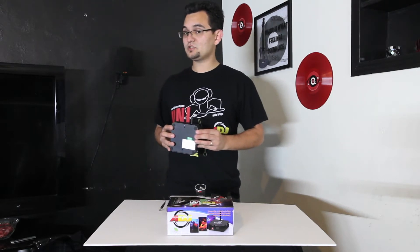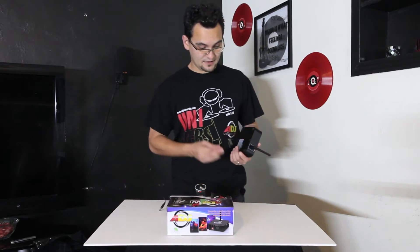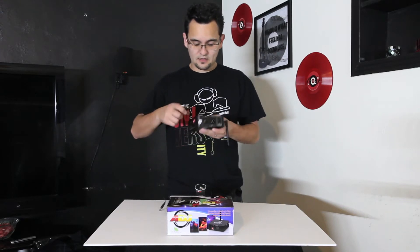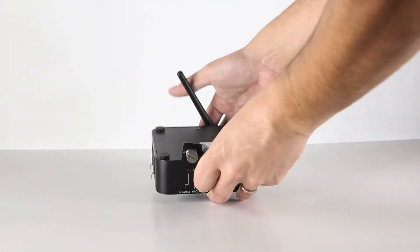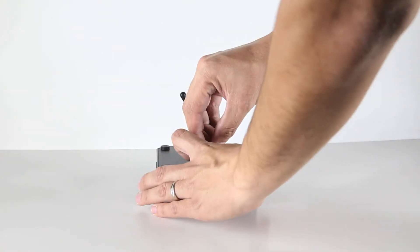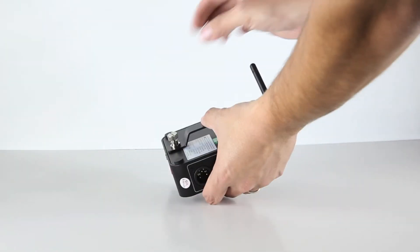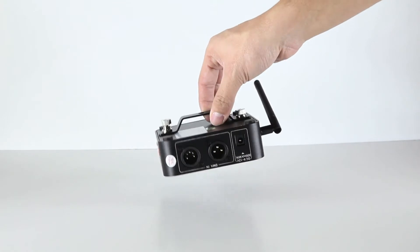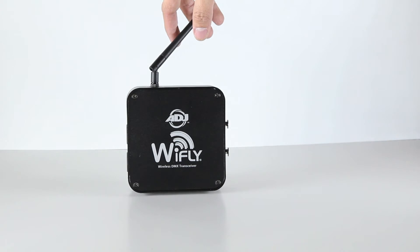It has little feet on the bottom, so you can have it sitting on a tabletop. Or if you need to hang it, instead of bolting a clamp directly into the unit like the Y-Flex, you actually bolt a clamp to a handle and then screw the handle directly onto the Y-Fly box itself. This offers more flexibility in how you hang it, and importantly, you can't accidentally over-tighten your clamp and destroy the mounting point or get the clamp stuck on your wireless unit permanently.